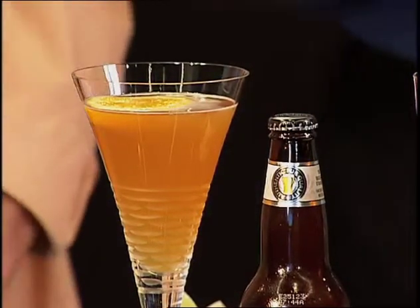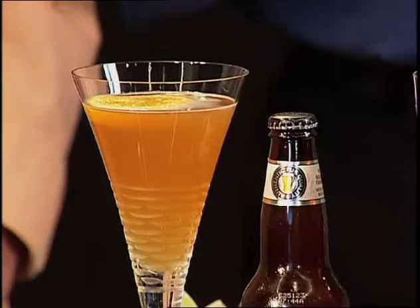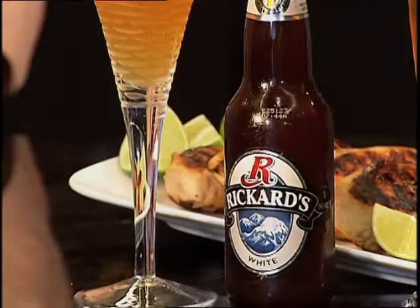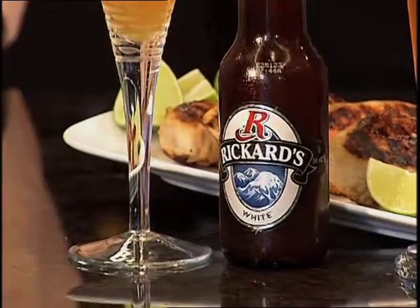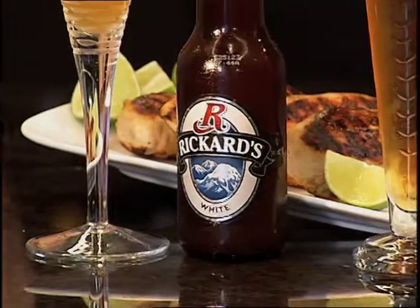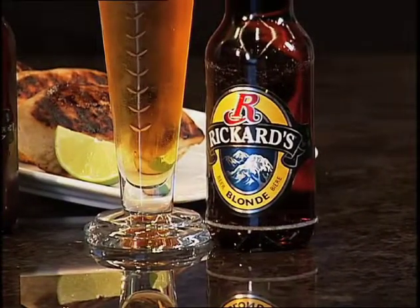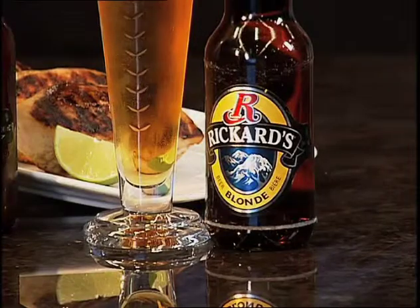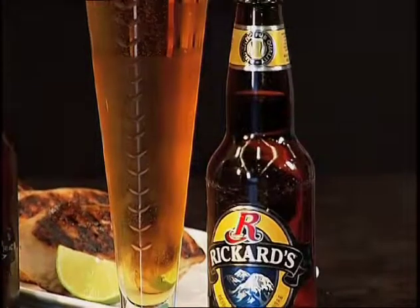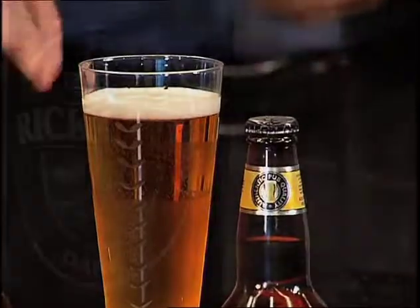Now we get to the margarita chicken breast — phenomenal. I started with a white beer, the Rickards White, which is sort of in the Belgian wheat beer style. It has some flavor to it and is usually served with a slice of orange, playing on the citrus and the lime with the chicken. And then, depending on what you want to serve the chicken with, I've got a Rickards Blonde — a beer made in the original Pilsner style, so the original lager style, with some nice hops and slightly more bitterness than the wheat beer. It would probably go well with whatever starch you serve in addition to the chicken.